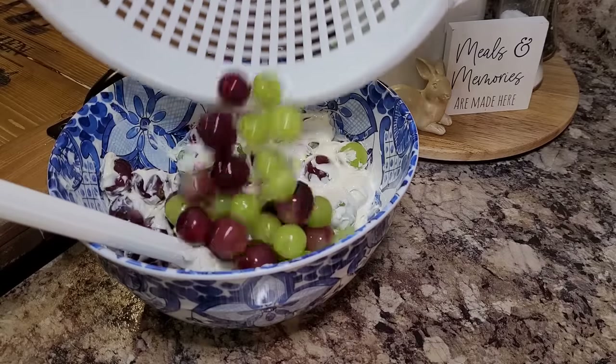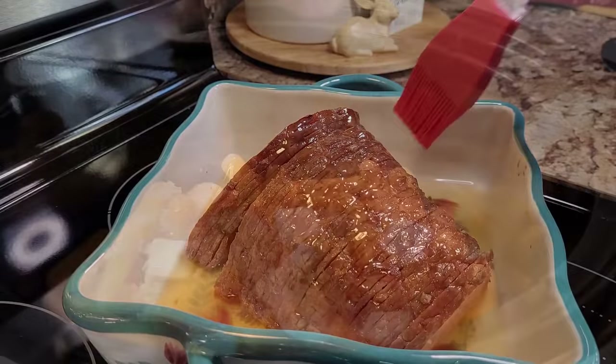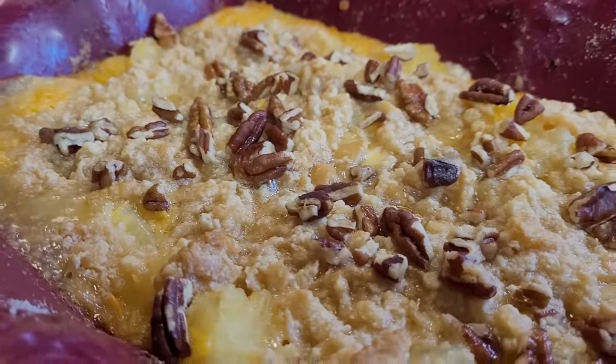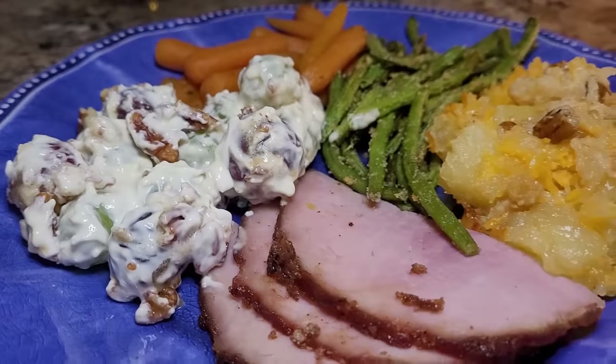Hey friends! Welcome back to my kitchen, or welcome if this is your first time here. Tonight I'm bringing you along as I make a no-fuss and no-fail Easter dinner for my family. These are all recipes you've never seen on my channel before. While they're still traditional holiday recipes, they're quite a bit different than what you've seen in my other holiday dinner videos — but what they have in common is that each one is quick, easy, and oh so delicious.